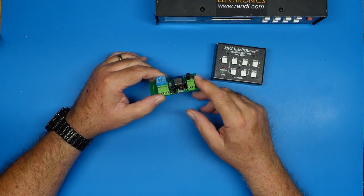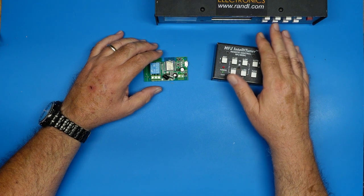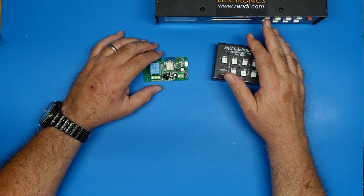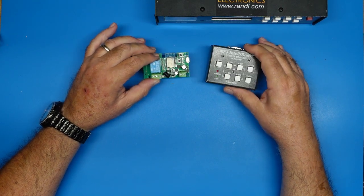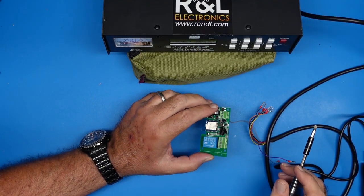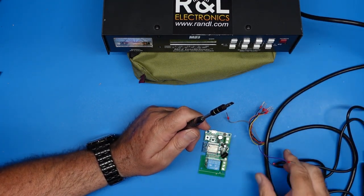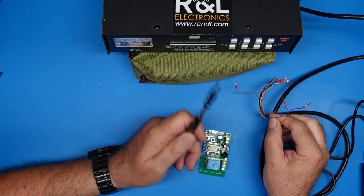I could probably find a fancier one and push the other buttons on the tuner as required, but for the most part, if the tuner's in auto mode, all I'd ever want to do was switch antennas. So that's what we're going to do today. Here is our smart relay switch, and here is our 9-pin breakout cable with a DB9 on the other end plugged into our antenna tuner.